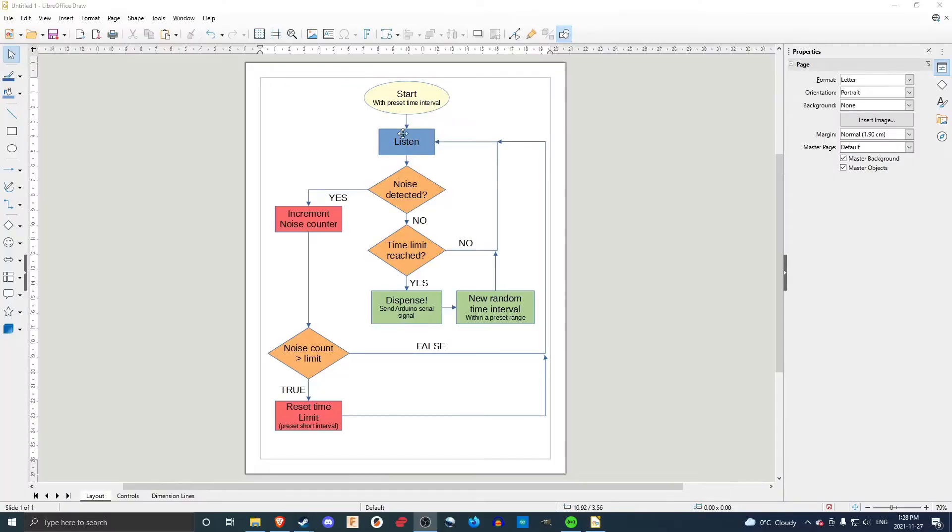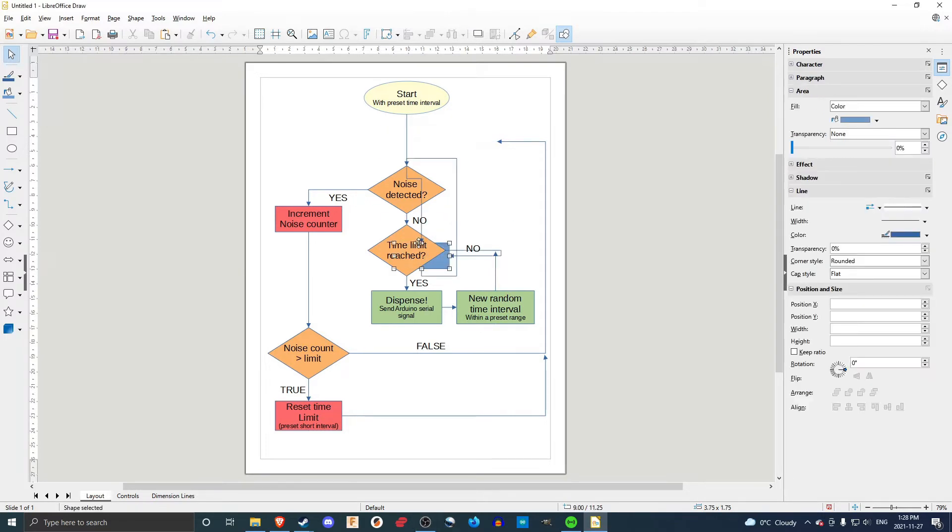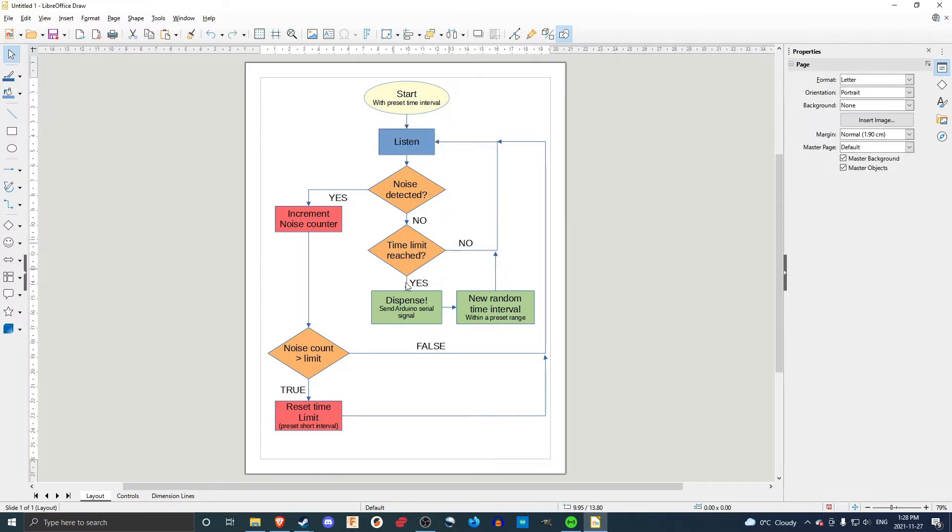I made this rough flowchart of the program flow for the Python program, which controls the Arduino and sends a serial signal to it of when it's time to dispense. The program starts with a preset time interval — it will dispense after five minutes have been reached, provided all conditions have been met. It then begins listening to the laptop microphone to detect noises, checking against a threshold value I've experimented with. If there's no noise, we check if the time limit has been reached — if not, we loop back and continue. If it has been reached, we dispense and send a serial signal to the Arduino.